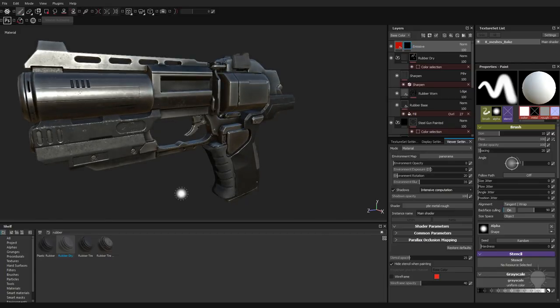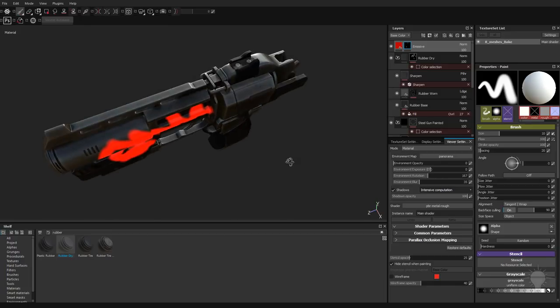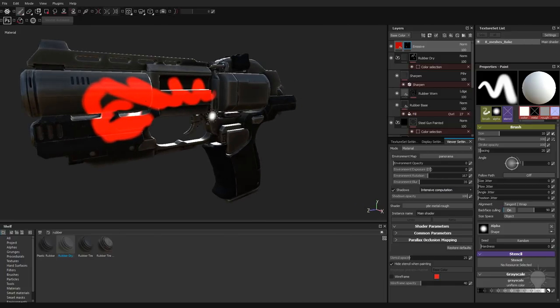If I want to put this red emissive in certain areas, what I can do is paint it. If I just start painting on my object with a white color, we're painting with white. We can also paint with black or gray. Right now we're painting with white and it's going ahead and painting an emissive color in here. If I put the shadows on the other side, you're going to see that still stays lit up.